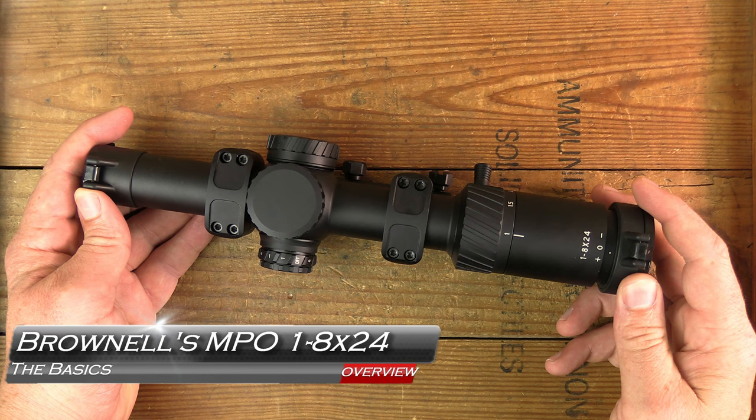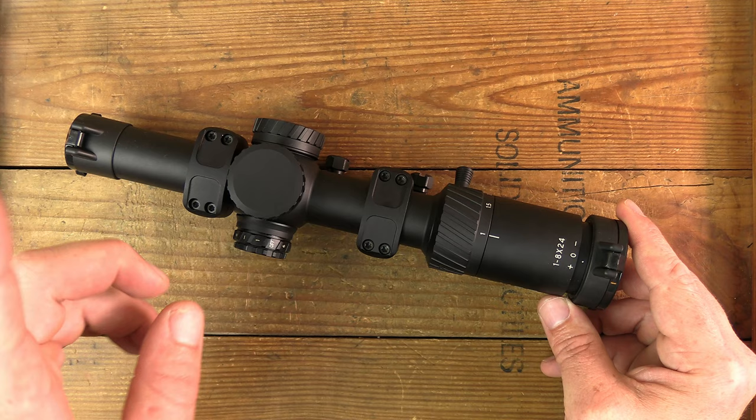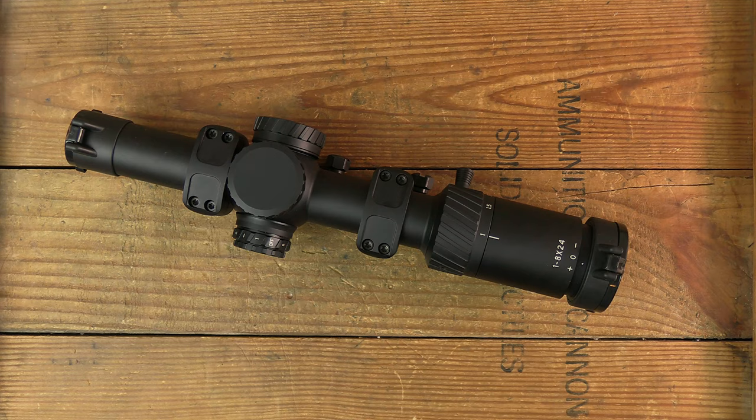Welcome back to another optics overview. I'm going to tell you the features, basic layout, and show you some of the build quality. This time of the Brownells MPO Match Precision Optic 1-8x24, a scope I wish I had just a couple weeks prior. More on that coming up next on GB Guns.